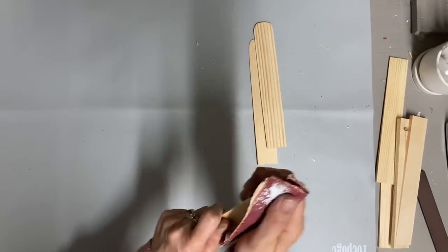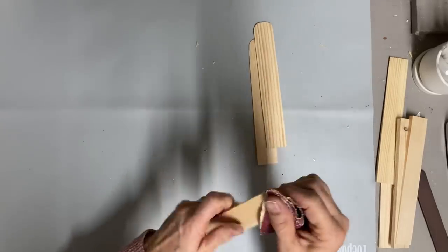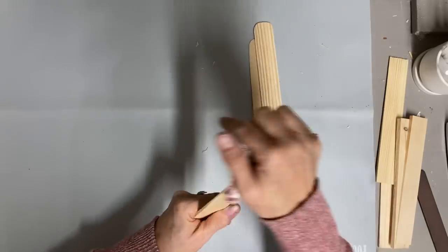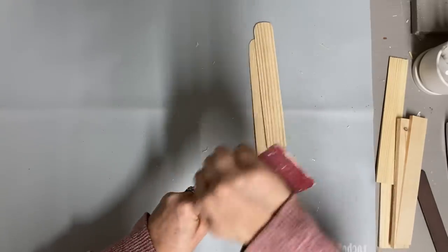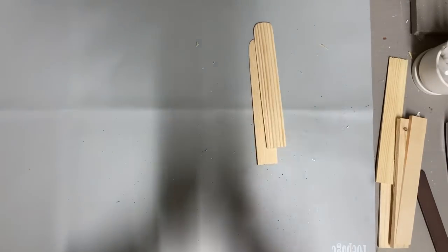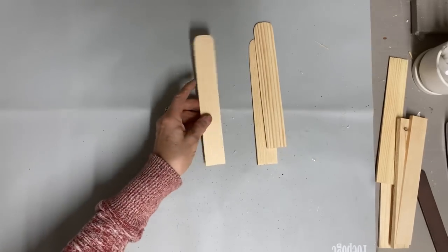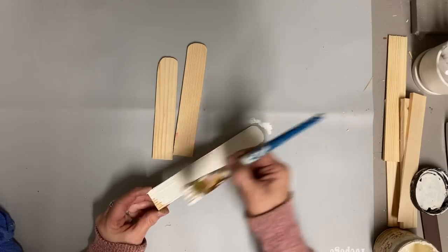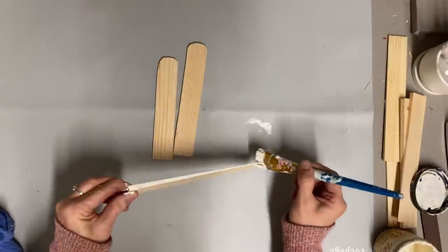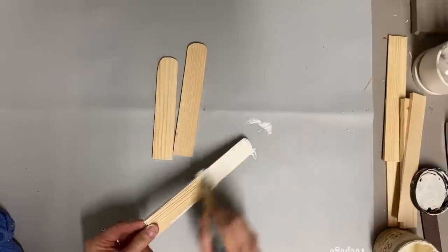These are very versatile, so it just all depends on how you embellish them. Once I get these sanded and cut down to the size that I want, then I'm going to paint them. I've chosen the color buttercream for this. I don't worry with full coverage — I just do one coat on them. I've already cut these down. You could almost dry brush these if you wanted.